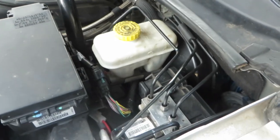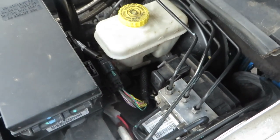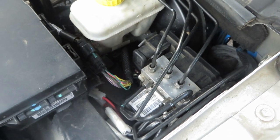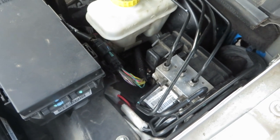I ended up bleeding the master at the ABS unit first, then bled the four lines at the ABS unit, then bled the four calipers at the wheels. I ended up having to change two calipers because the bleed screws broke off.